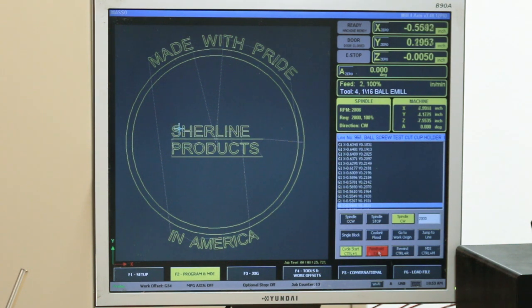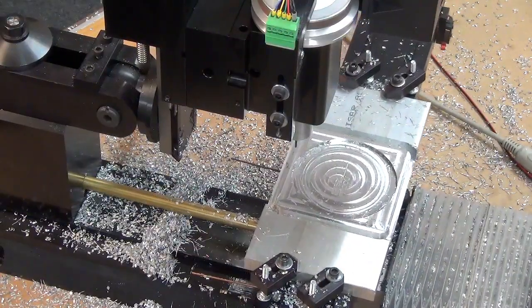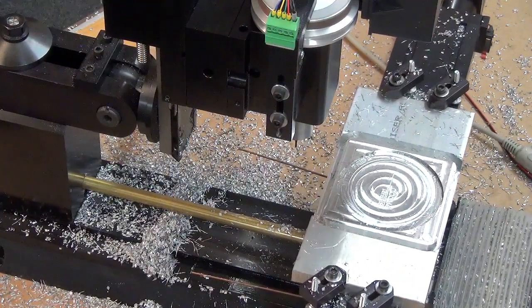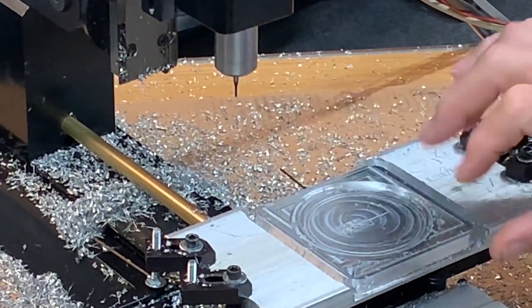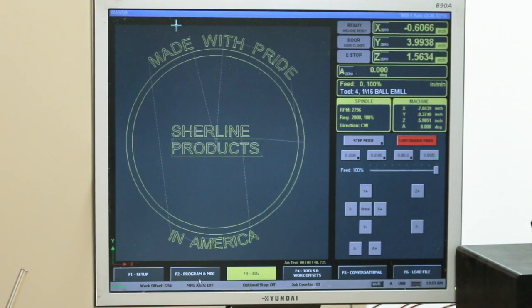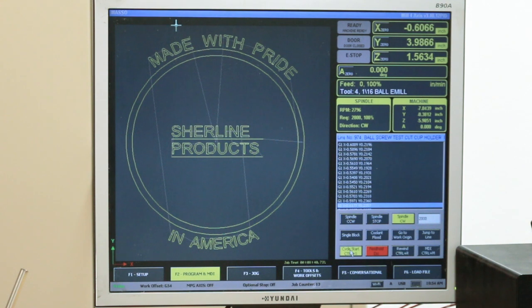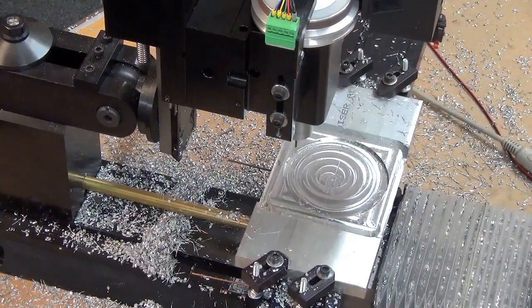If I want to stop this at any point, I can just hit feed hold. I can go to my jog page, go continuous, jog it up out of the way, move it out so I can actually see it or measure it, check out the quality of my engraving — which is looking good. If everything is looking good and measures good, then I just go back to my program page and hit cycle start again. It goes back in the Y-axis and X-axis first, then down in the Z, and continues on with my program.